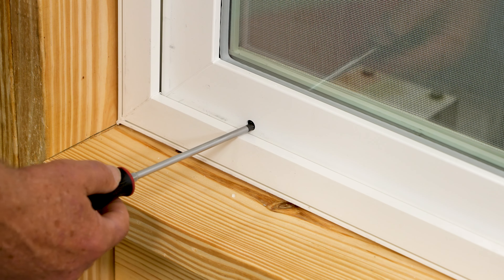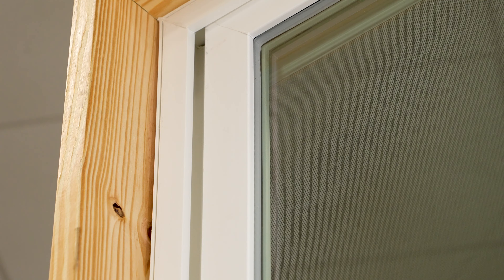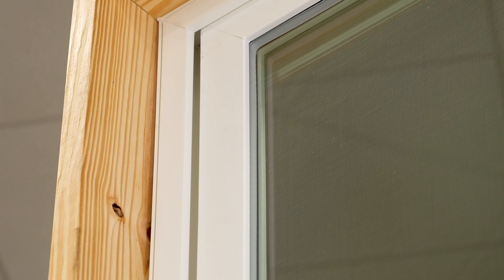On the interior side of the door, start at the hole closest to the jamb using a Phillips head screwdriver. You can adjust the rollers by turning clockwise or counterclockwise.